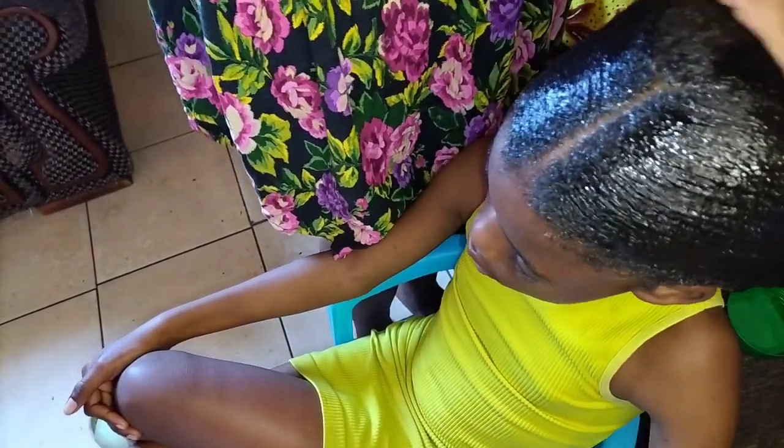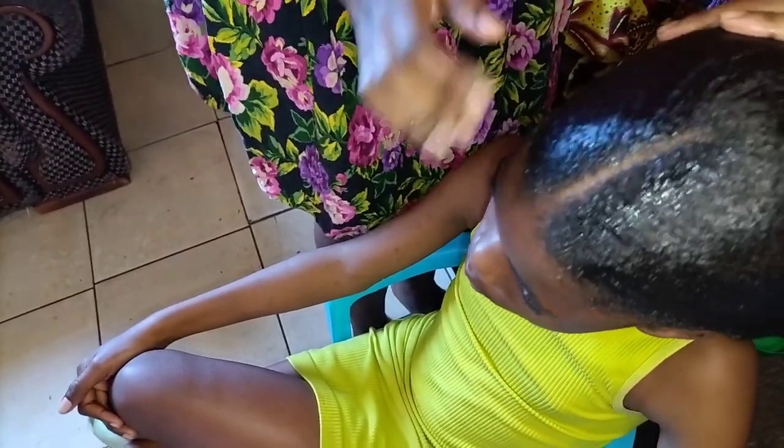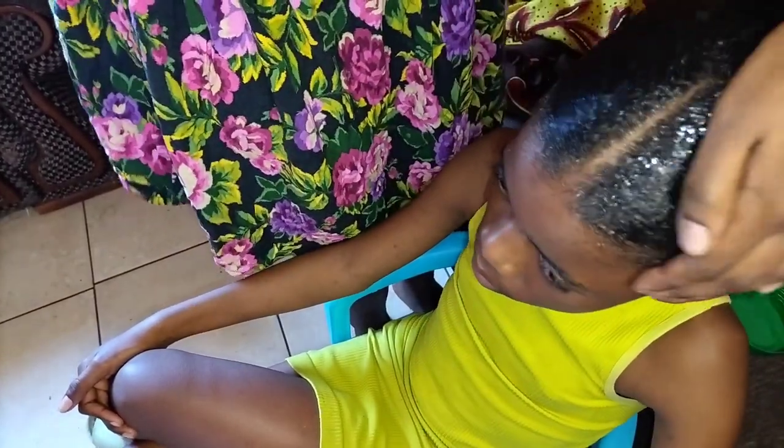I still apply more gel. I love this gel for this kind of hairstyle — it gives more slick and it stays longer.